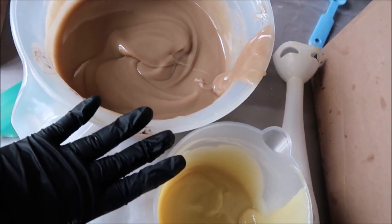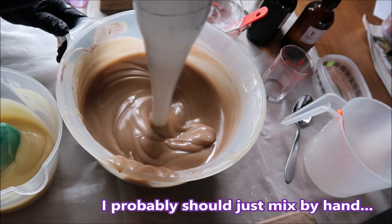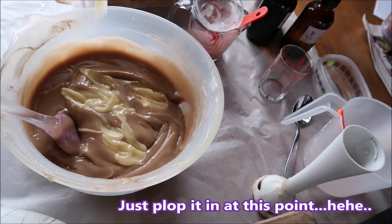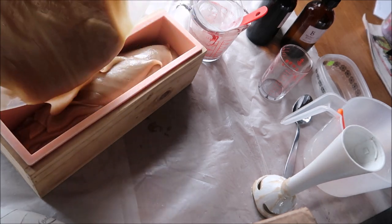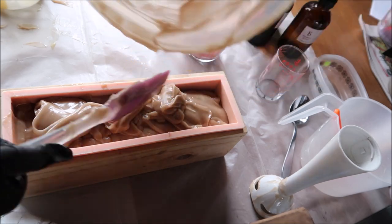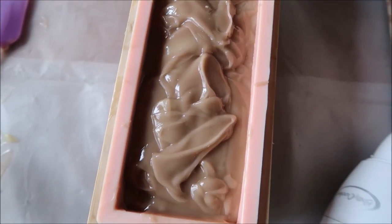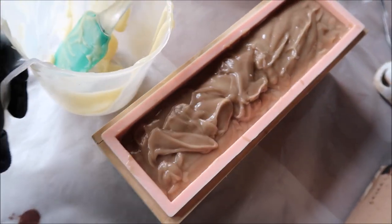I'm going to stick blend these really quickly and then do the swirl and pour. Here's the purple Brazilian clay soap, lavender and rosemary scented. It is mixed a little bit with an off-white color. Now I have some batter left for the off-white, which I'm going to put on the top and then we'll swirl it.